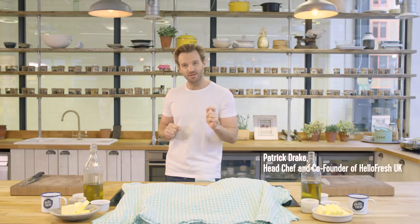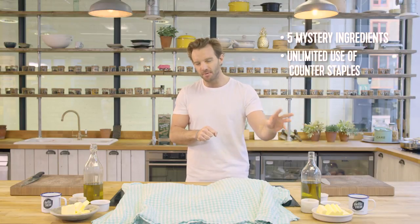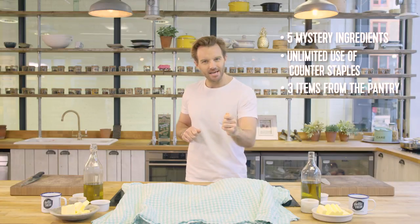My name is Patrick Drake and the rules of this show are very simple. We have 30 minutes to cook a recipe from a bunch of ingredients that we haven't seen yet. We get unlimited access to tabletop ingredients like olive oil, salt, pepper, and butter, and we get to choose three pantry items. Today the competing chef is Nicola Stransky.